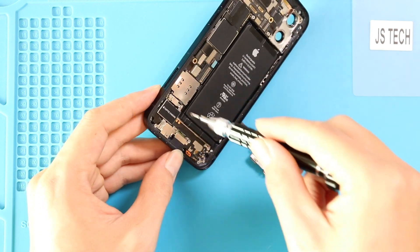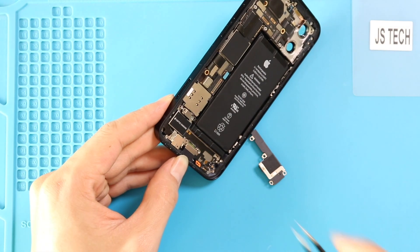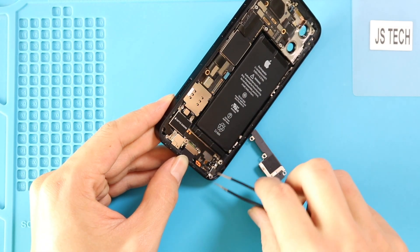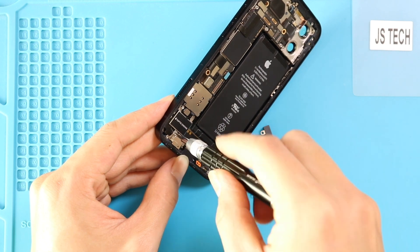Next, take out the Taptic engine bracket by undoing two screws. Then take out the Taptic engine by undoing two screws and the connector plug.